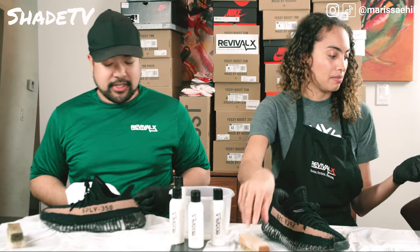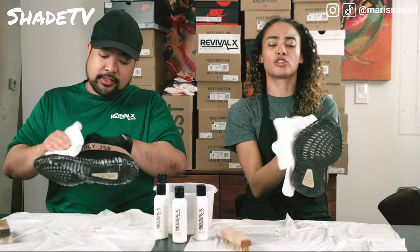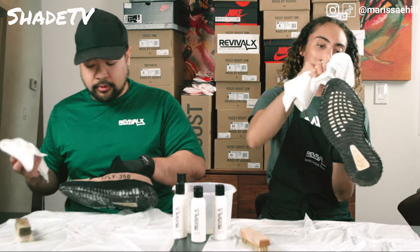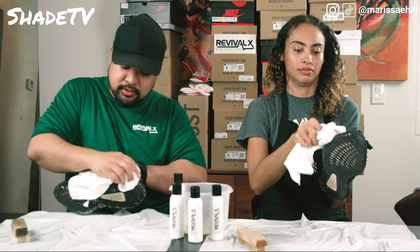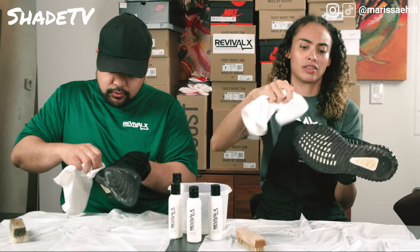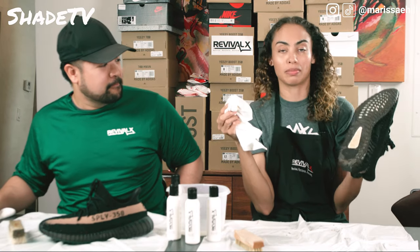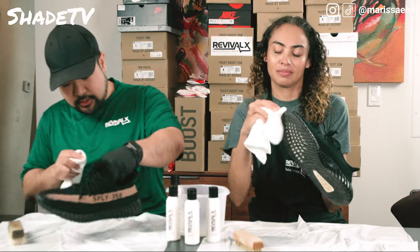Take your microfiber towel. First, just pat the upper. We're gonna pat it — it's a light absorbing action. You want to do the upper first obviously, because you don't want to transfer any dirt from the midsole. And now we just wipe down the midsole like this — just wipe it down across, up and down if you want. Up and down works especially for these grooves. Look — so shiny. I don't even see any dirt on the shoe anymore.